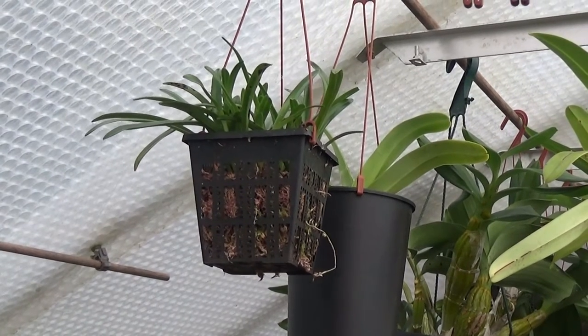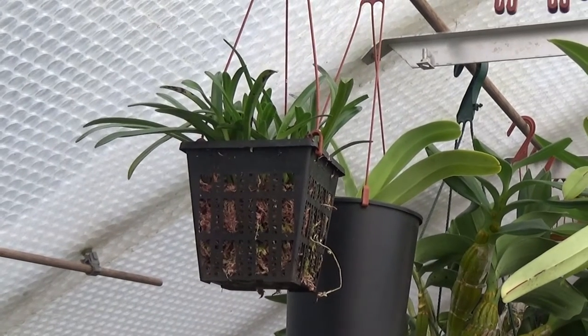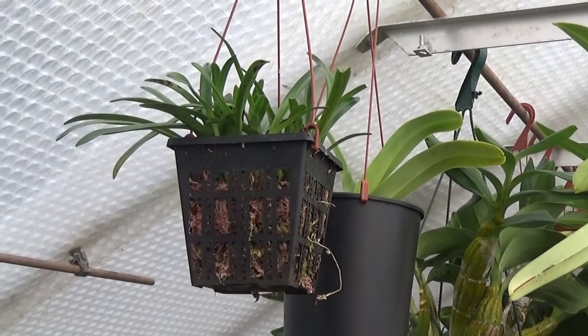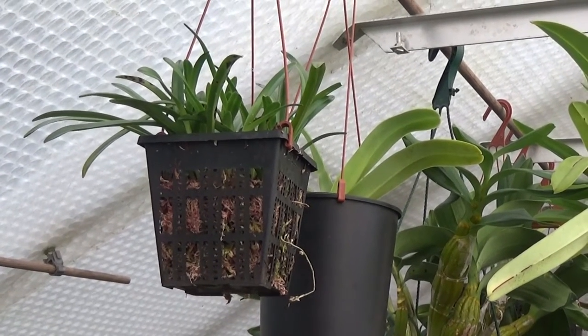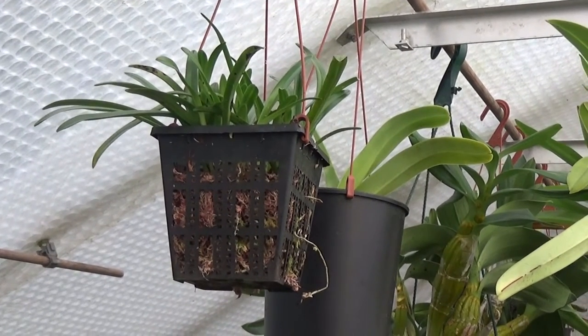Good afternoon and welcome once again to Ed's Orchids. What I'm going to do today is repot this Dracula. I've had this probably 18 months, close on 2 years. It is growing but it hasn't shown any signs of producing spikes. This one is Dracula solei, a real monkey face one.